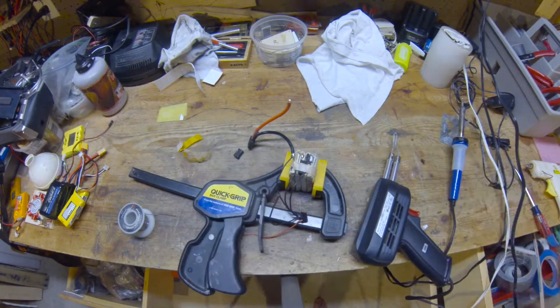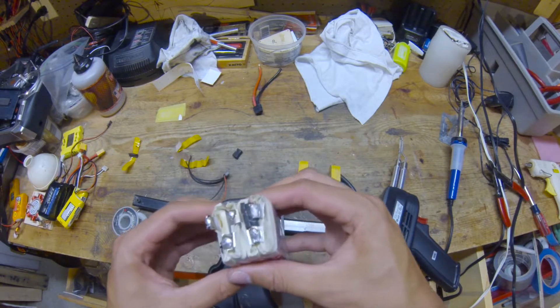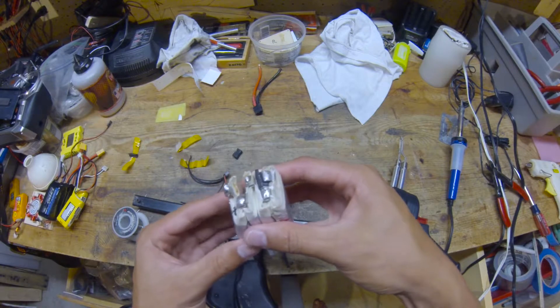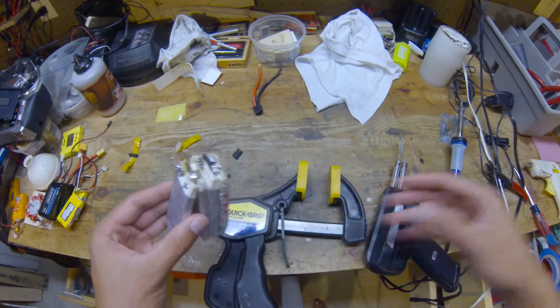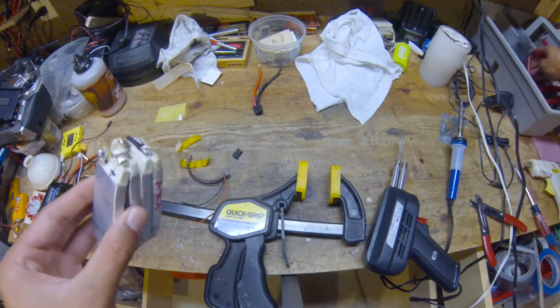We're going to use the two middle cells for our 2-cell pack, and we're going to carefully separate them. I'm just going to cut the tabs off because they're not soldered together — they're welded together.